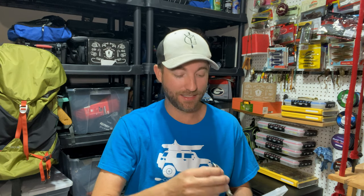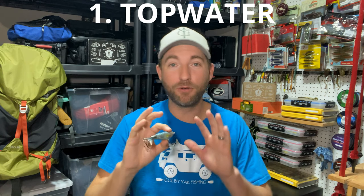First up, we have everyone's favorite type of bass fishing and that is topwater. If you don't like topwater fishing, then you're not a true bass fisherman because topwater fishing is the most exciting form of fishing. Not only can you see the strike, you can hear the strike, and depending on how close it is, you can feel the strike and a little bit of splash action going on.